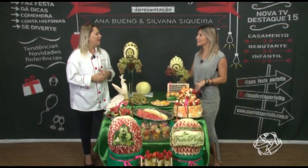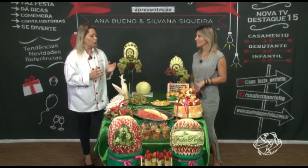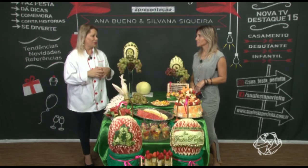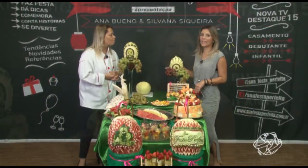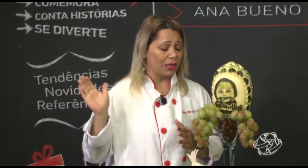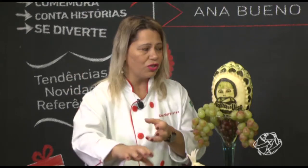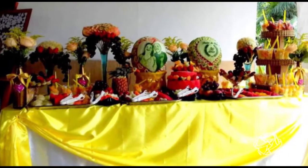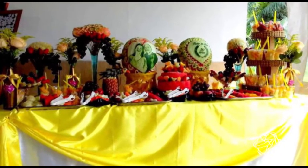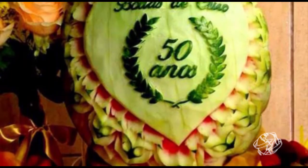Hoje tem muita festa na piscina, churrasco. E é uma parte motivacional de não comer só o doce, tanto para infantil quanto para adolescentes. Fiz recentemente uma festa de adolescente na piscina — é muito bacana. O adolescente come muito! Eu tenho na minha página álbuns inteiros de adolescentes indo toda hora com o pratinho na mesa. Como as minhas mesas são funcionais, eu deixo os pratinhos e a pessoa come durante toda a festa. Eu vou repondo conforme acaba.